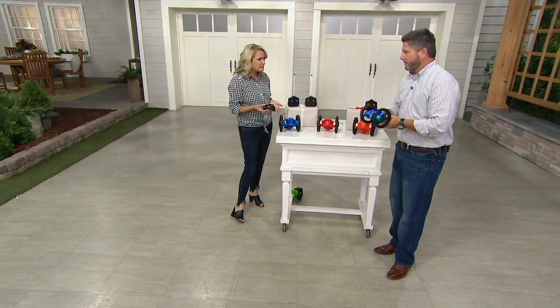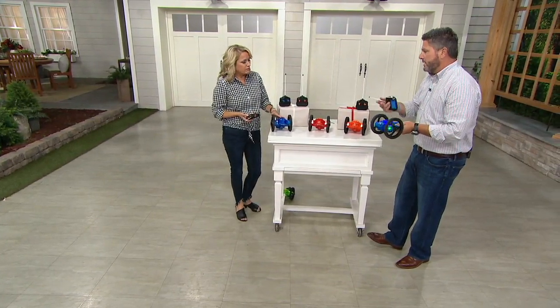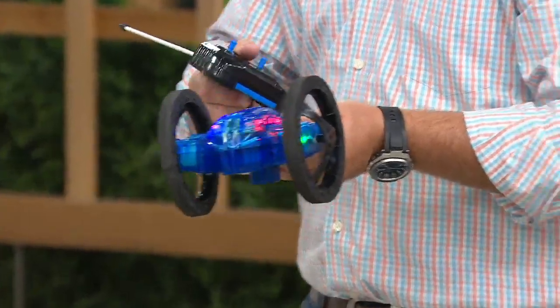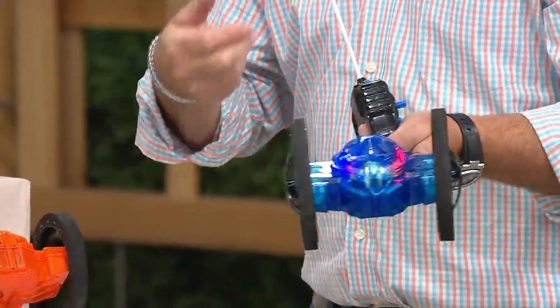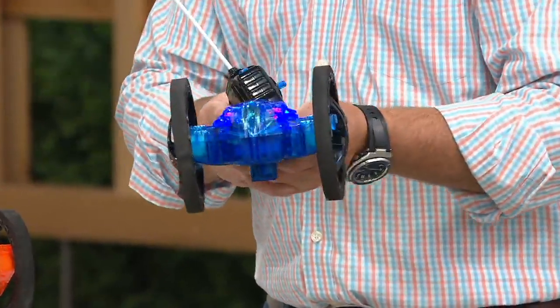Do we have to assemble these? No — they come fully assembled. Just charge it up when you get home. It's going to take about an hour to charge, and then you're probably going to get 15 to 20 minutes of run time. Then you just pop it in and recharge it. No batteries ever again except for the controller, and they're going to last for a long, long time.